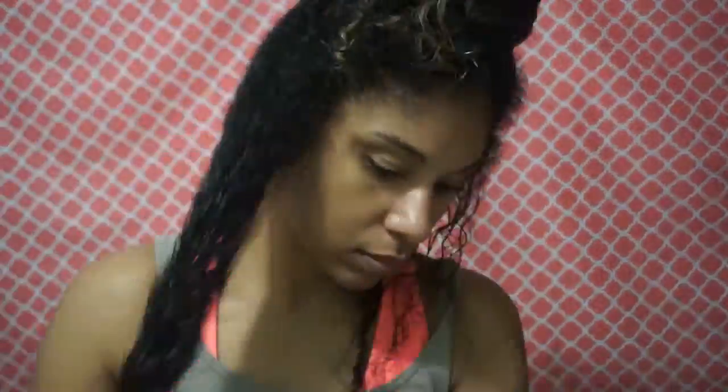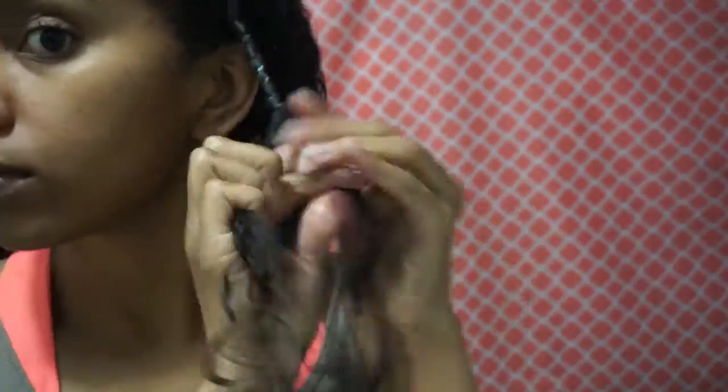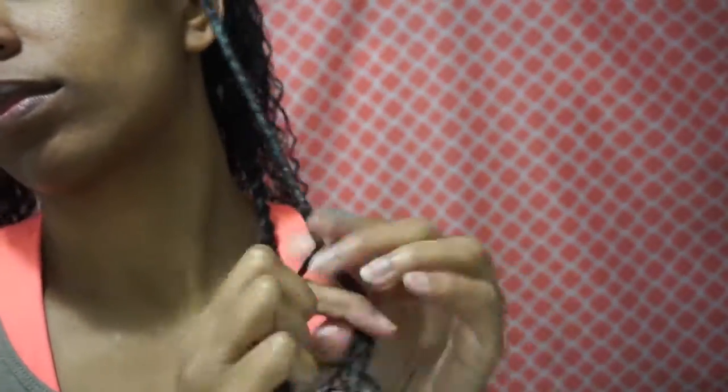I'm going to speed it up a little bit. I'm taking a middle section of my hair and again applying the leave-in and coconut oil on the whole section, and then doing my subsections with the Twist and Shout Cream, the Control Jelly or your gel, and then doing the twist out. That middle section is done.